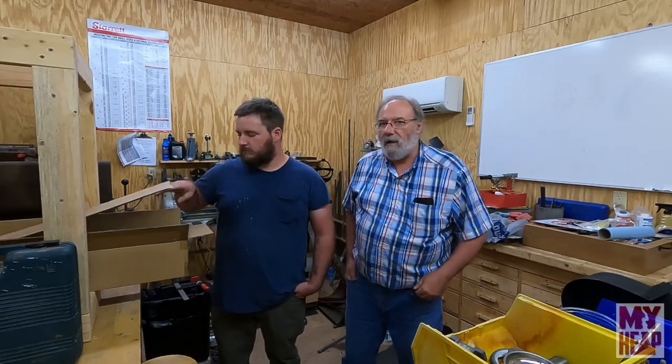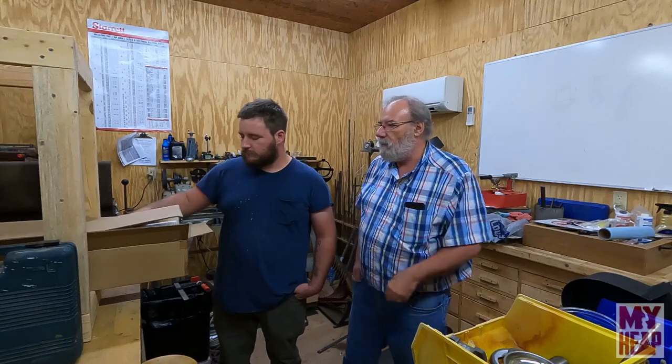Hi, Joe Hildreth here from MyHeap.com and welcome back to the shop. Today something a little bit different. I got my son Mike with me again and today we're going to upgrade the shop lights. Currently I have fluorescent tubes up in here and Mike has got me some LED replacements. So Mike, can you explain what these are?